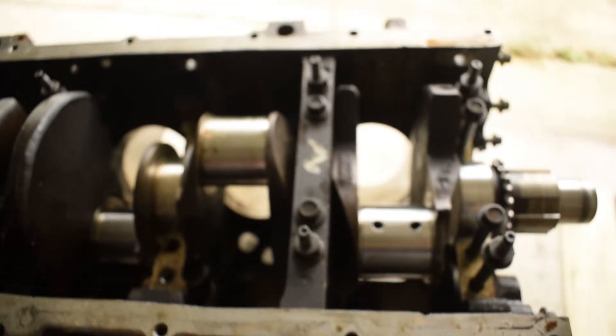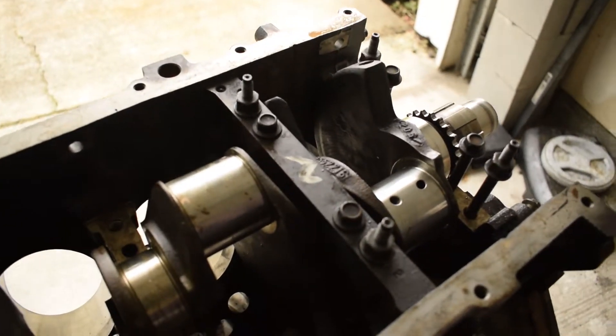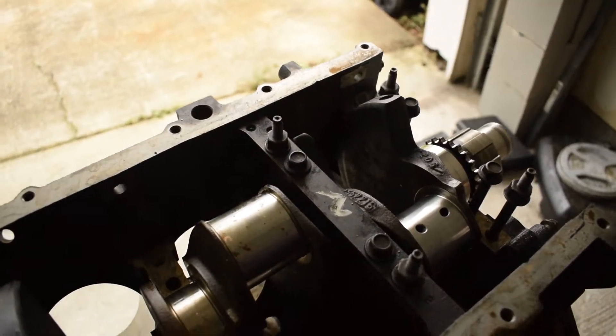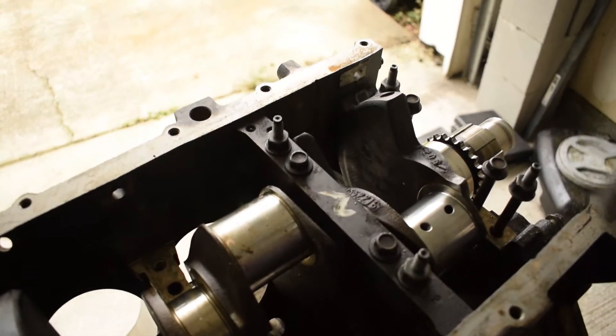Alright, so we got all our bolts put in there hand tight for the most part. We're going to come back and torque them to 15 pounds, starting with the inside ones, then the outside ones. After that we'll use our torque-to-angle — I think that's what it's called — to actually get the right torque on these bolts.